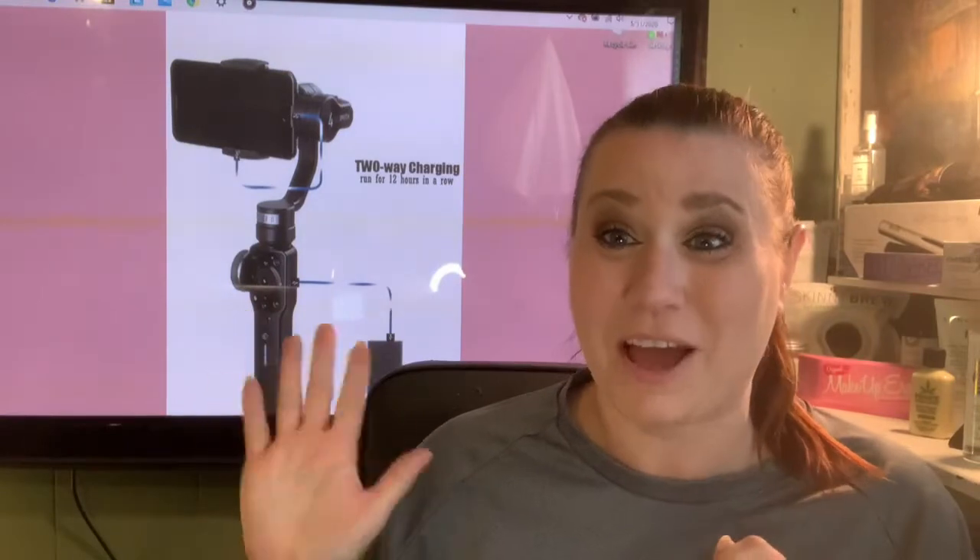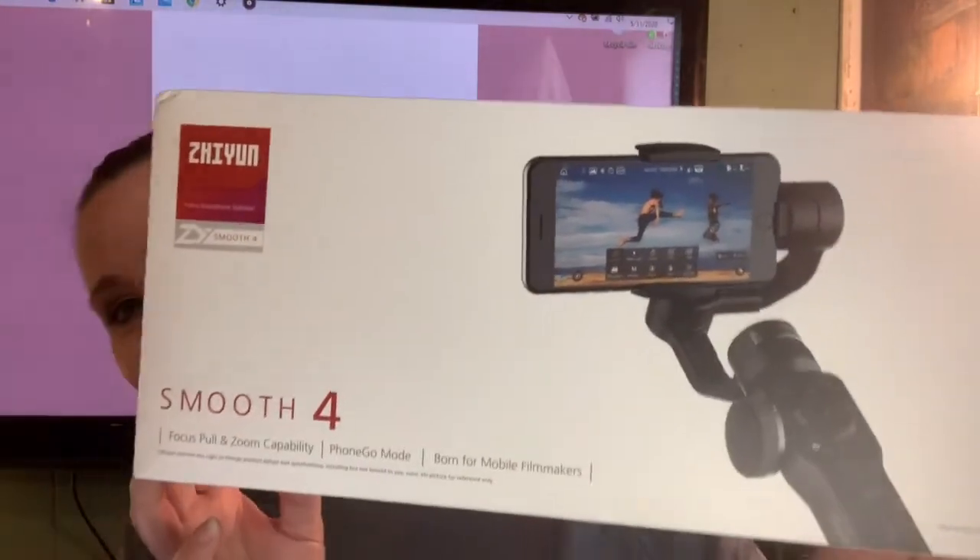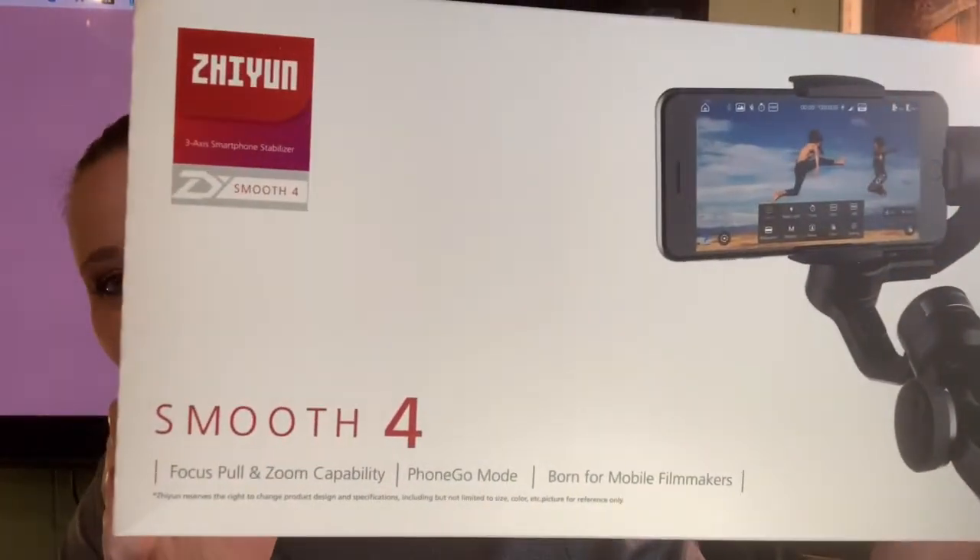Hello! I am so excited for today. We are going to talk about a fantastic thing I got in the mail. I can't believe it — I'm so excited I can't hold it back. I've been dying to open this up and I've been waiting to do it on video. So here we go — we've got a gimbal! Look at this fantastic, beautiful item.